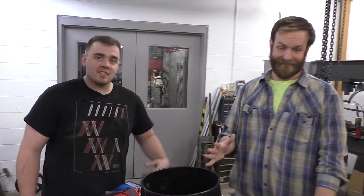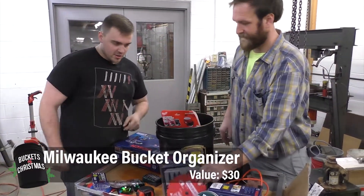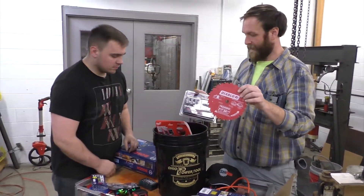Alright, this is bucket number 10. We gotta do this really quick because we're running out of time. I'm Matt, this is Max. Let's get started. We got a Milwaukee bucket organizer and some Diablo blades.